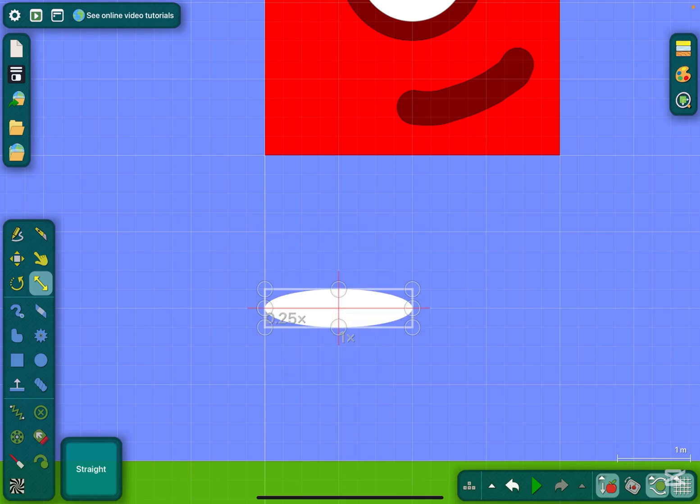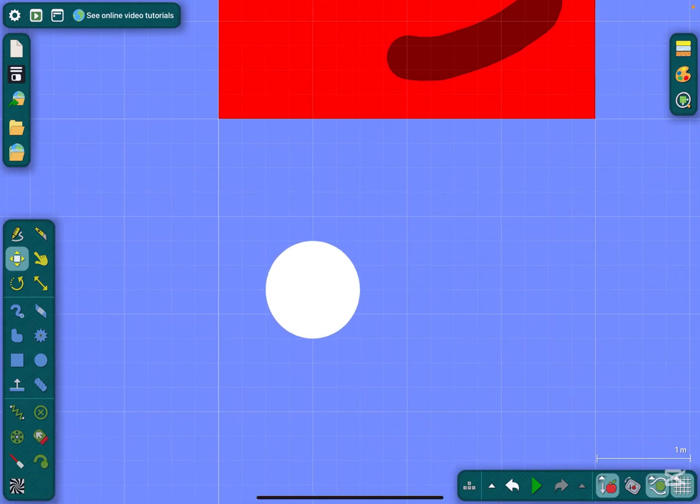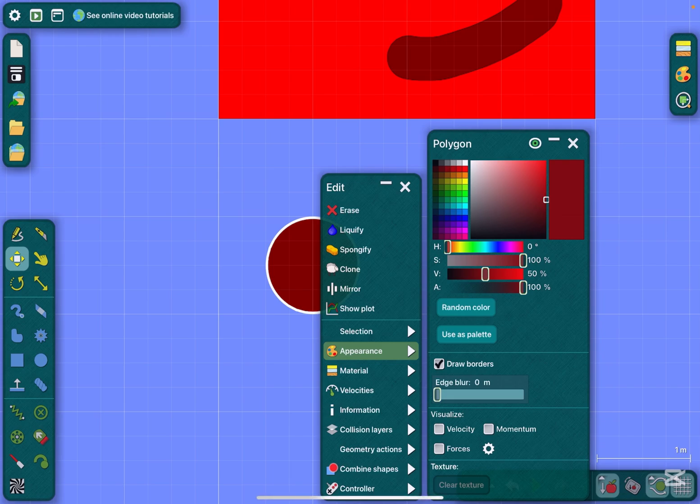Make a circle, make it smaller, like this size, and make the same matching color.